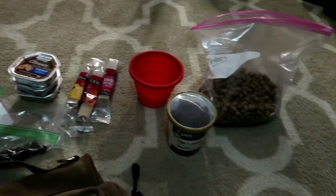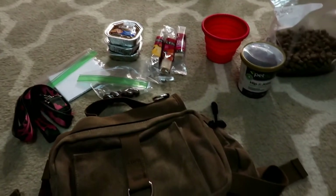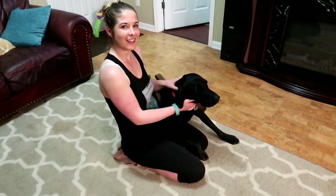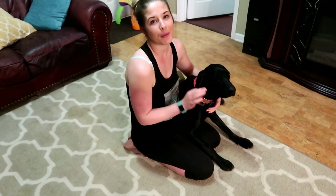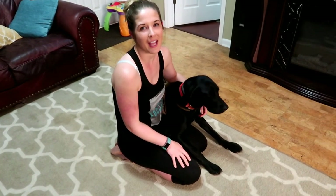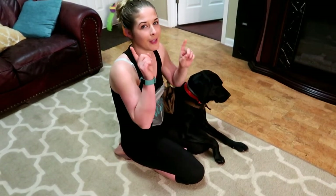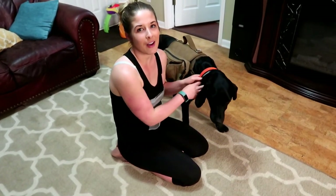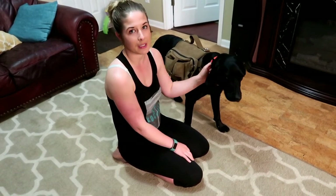That's everything that we pack and I'll go through each item now. Hey guys, it's Megan and this is my dog Leia - welcome back to my channel. This is the third video in my three-part mini series. If you didn't see the first two I'd recommend going to check them out; I will have them linked above. This video is all about backpacking with a dog and some tips and tricks.